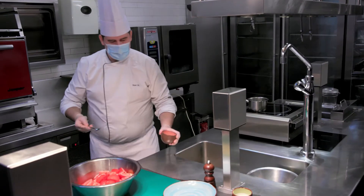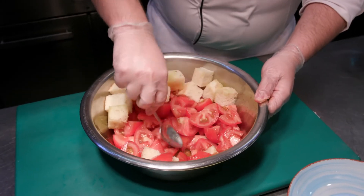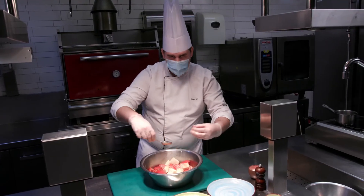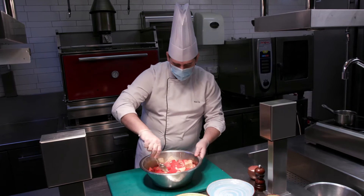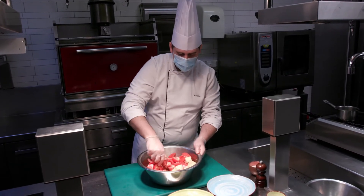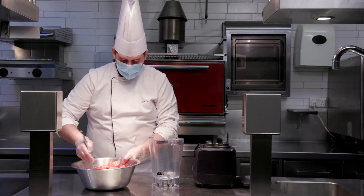We'll proceed to blend all the ingredients together. We'll let it sit overnight in the chiller so all the ingredients mix and all the water of the tomato comes out. And as you can see now, some of the water of the tomato has come out already.